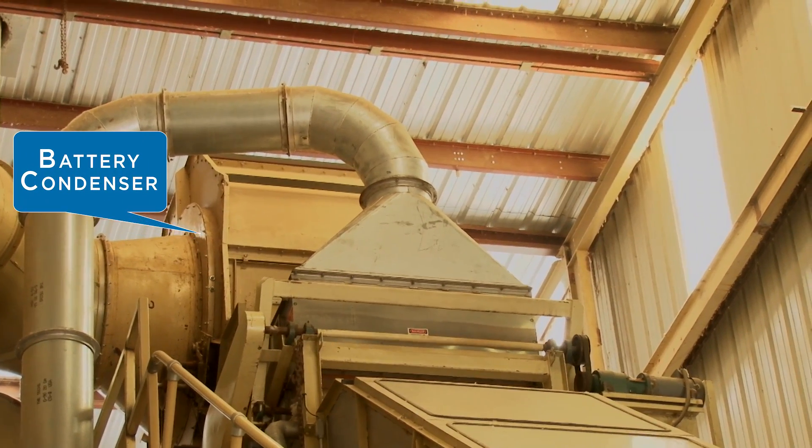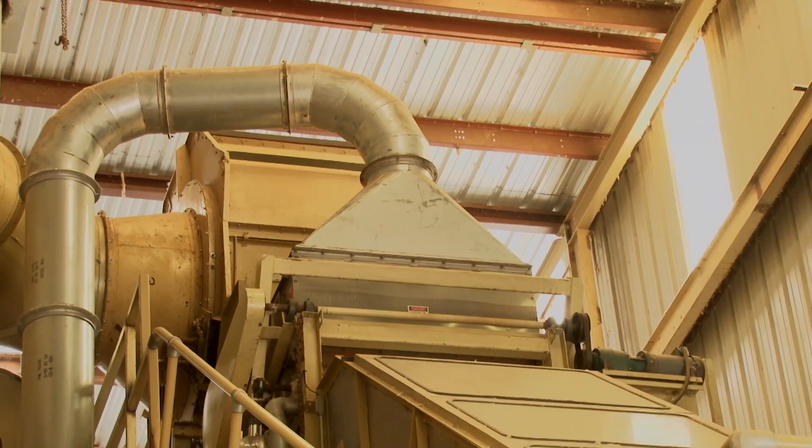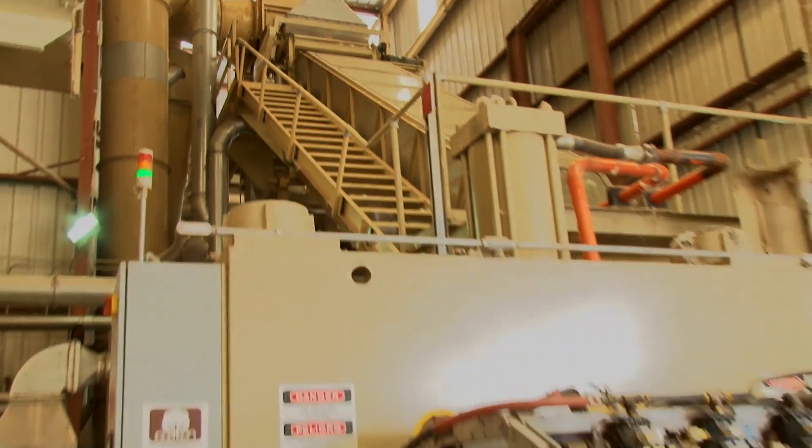From the lint cleaners, the fiber proceeds to the battery condenser, down the lint slide, and to the press.